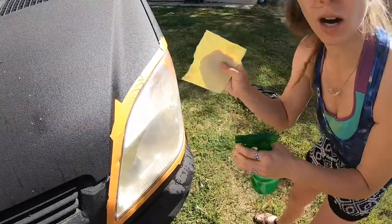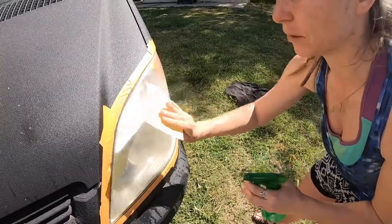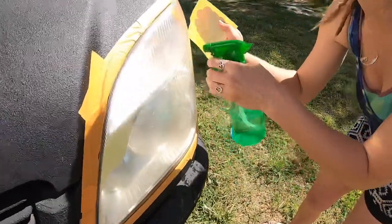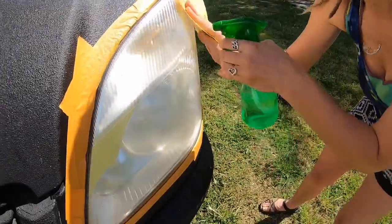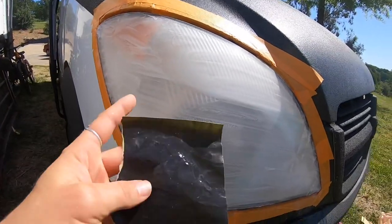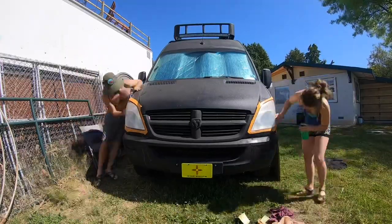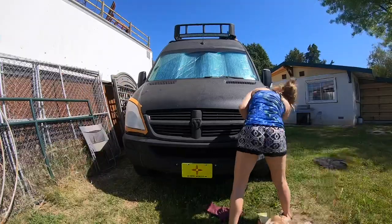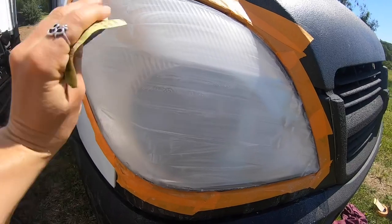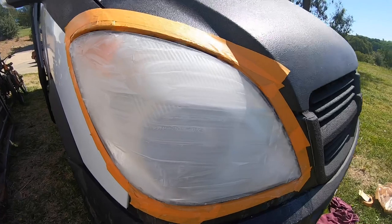You don't want to go too hard with the 400 because it's pretty coarse — just lightly do it. You can see all this milky stuff coming off; that's all the oxidation. With the 600 grit, you're going to press a little bit harder and go side to side. With the 400 you just wanted to lightly get some scratches in on it.